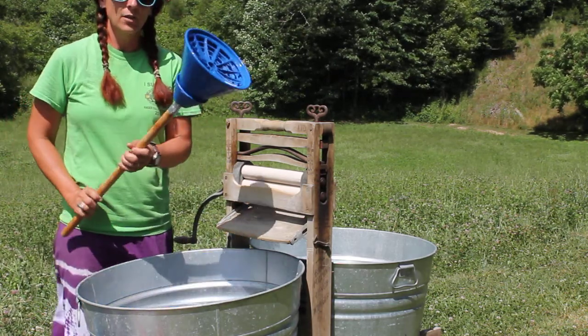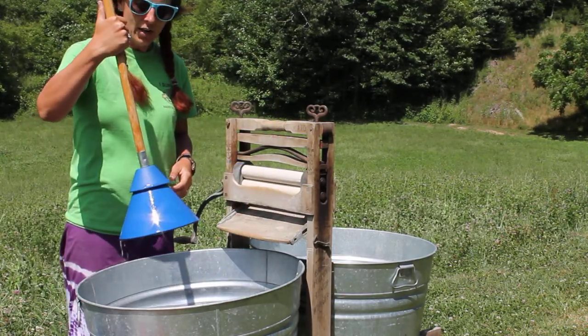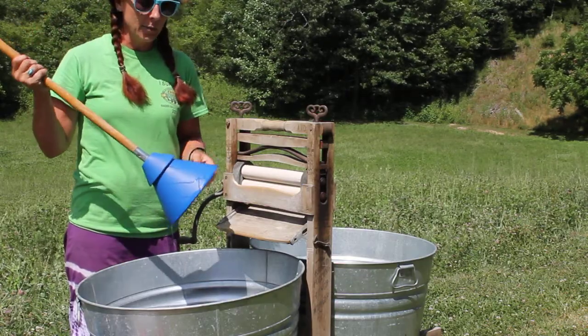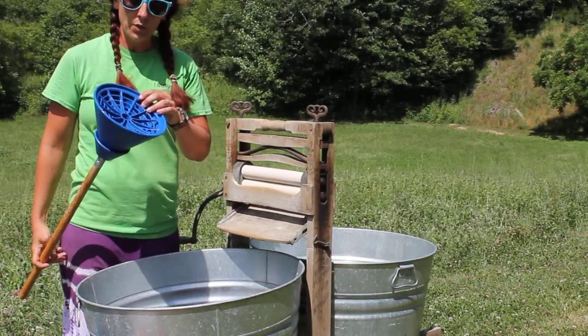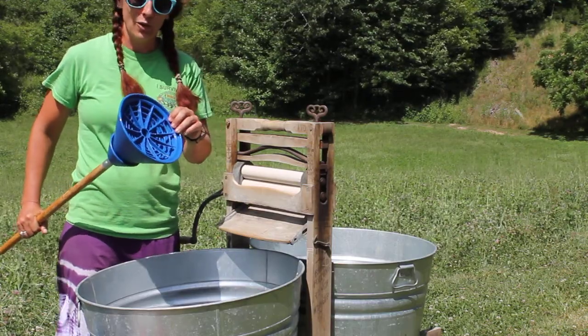This looks like a plunger, but it's not. This is called a breathing machine, or the breather. You can order it from Lehman's. It is called the breather because of the weird mouth-breather sound that it makes when you do your laundry.